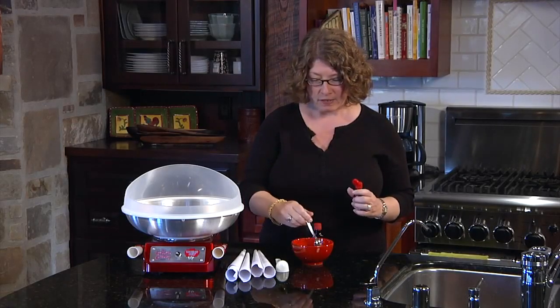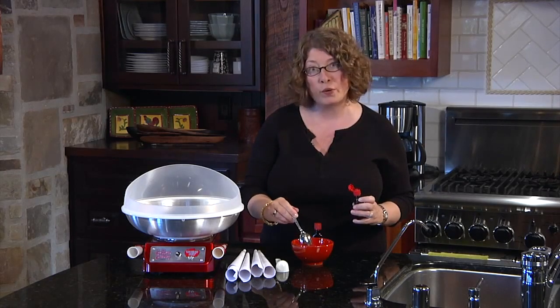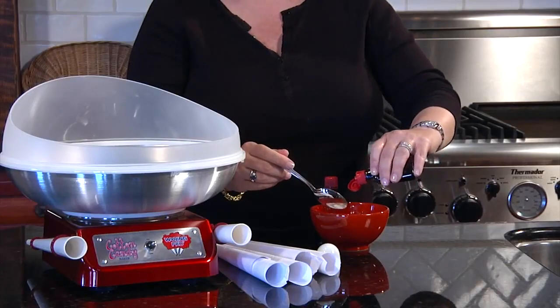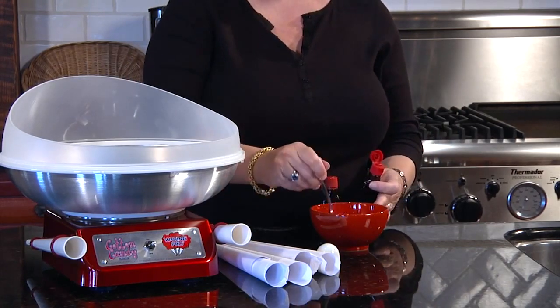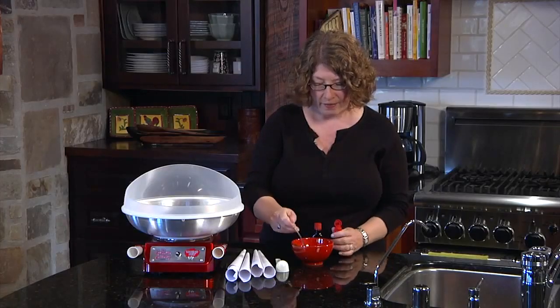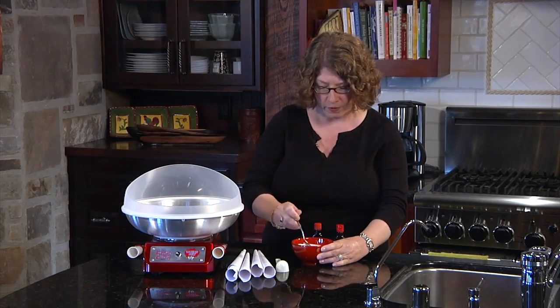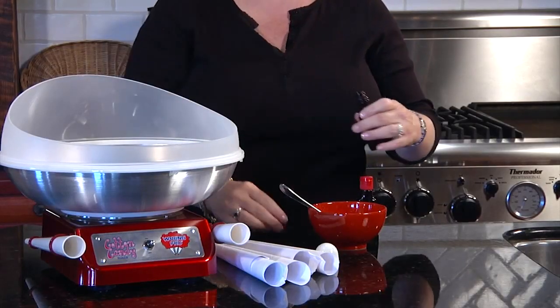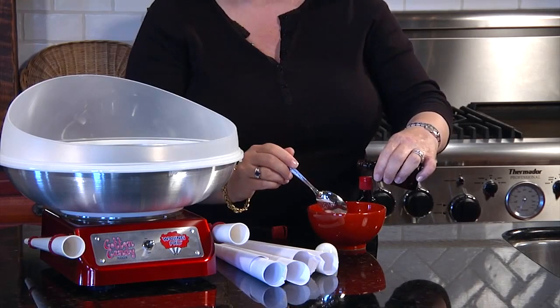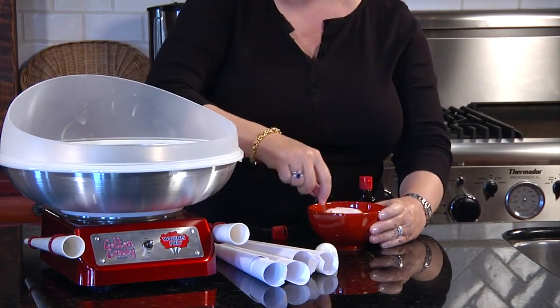For ingredients we have six tablespoons of pure cane sugar. If you want a fuller cone use organic. We're just going to put two little drops of food coloring — you can use any food coloring of your choice. And then just for some flavor we're going to add some extract — vanilla extract, just two little drops. Same thing. And then we're just going to mix this together.